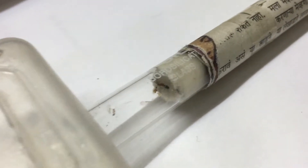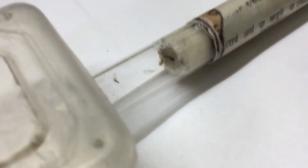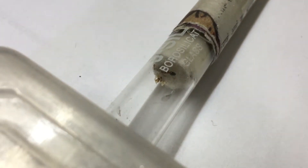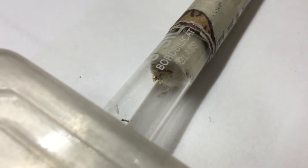And honestly, this is one of the reasons why I didn't make that video, and I'm going to be uploading that next week. Because as you can see here, my unnamed, unidentified ant queen gave birth to her first five workers.